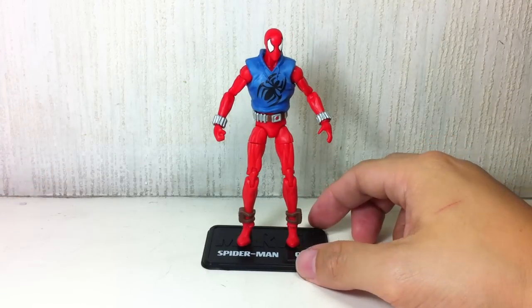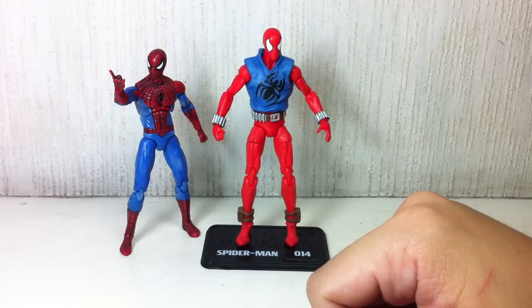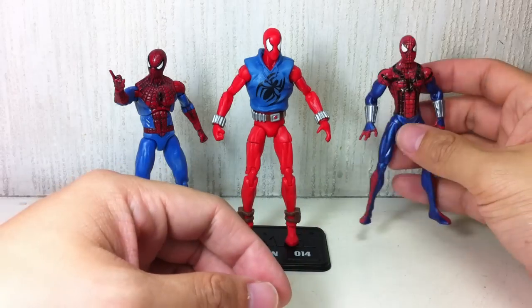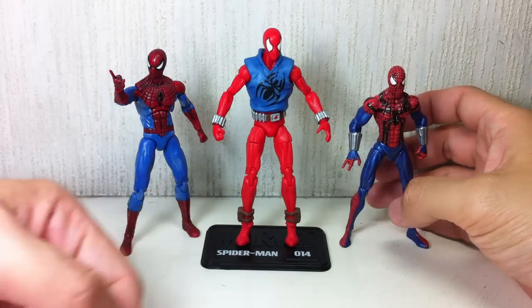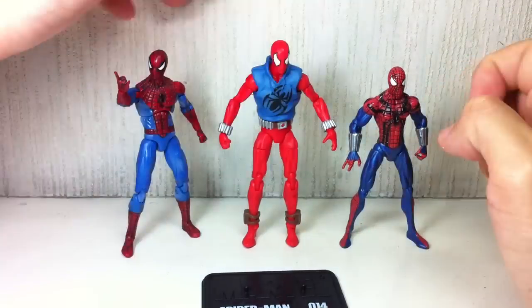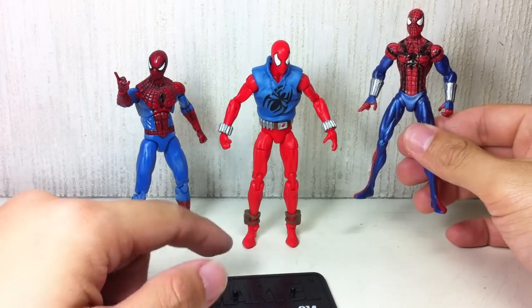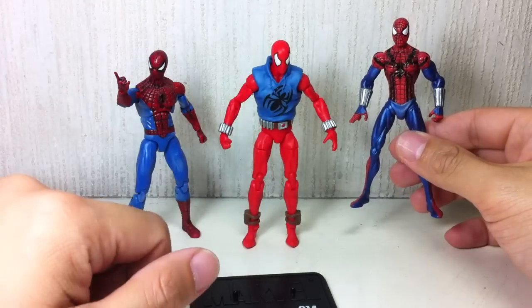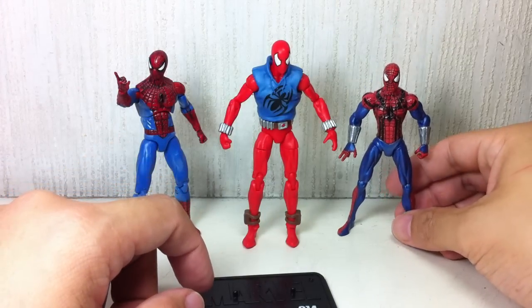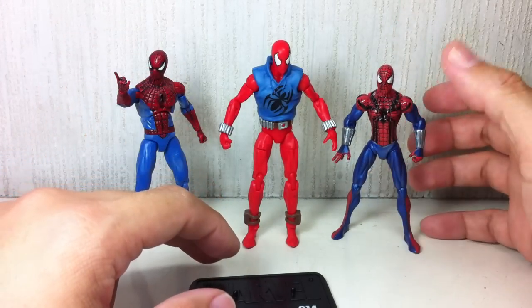Before we begin, here is the actual Spider-Man Marvel Universe original Spider-Man figure for comparison. Somebody was asking — this one isn't called the Scarlet Spider, it's called something like 'attack Spider-Man.' I did a review on this, I just forgot the name. But this is from the Spider-Man toy line, and it's an homage to the Ben Reilly Spider-Man, though they didn't call him that.